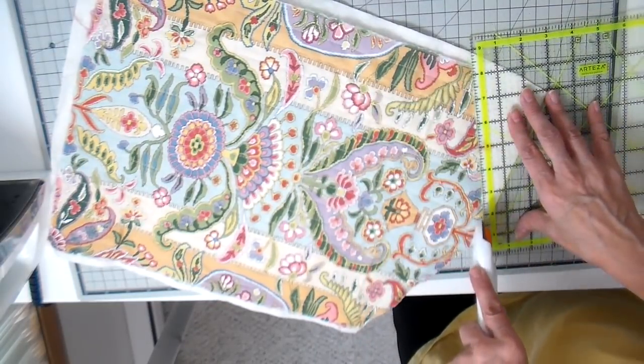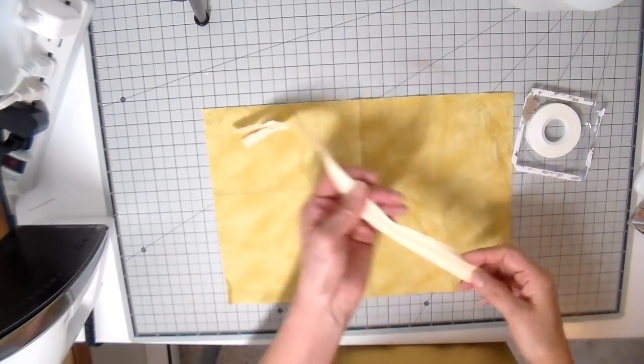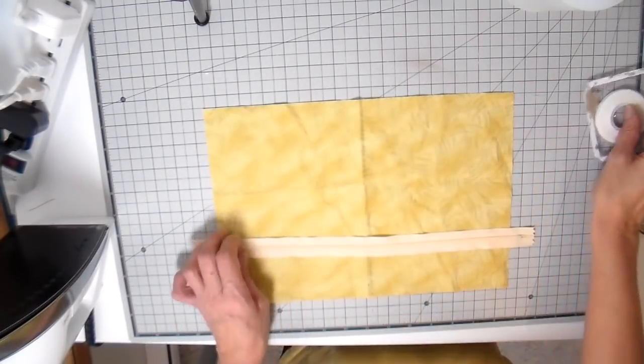Now just trimming down this batting. I'm going to list everything down below for you for any supplies I'm using.